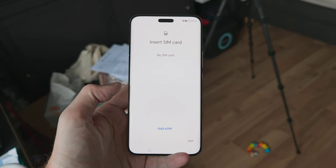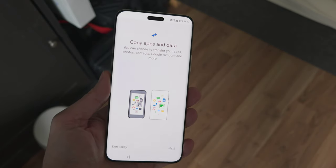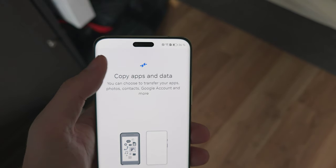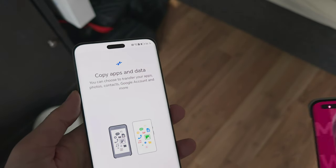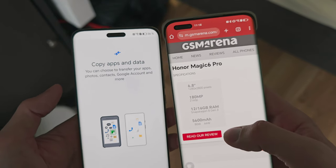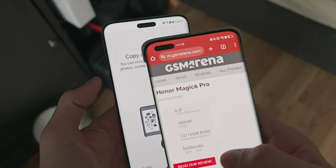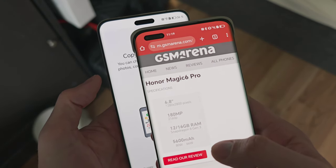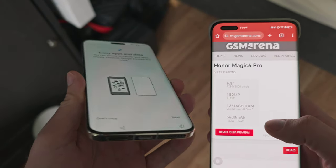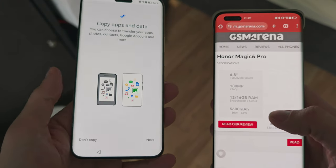You can see the gorgeous 6.8-inch screen and the pill cutout, which is now centered but a little wider and thinner compared to the Magic 4 Ultimate predecessor. On the Magic 5 Pro it looks the same. We have slight curves on the sides, bottom, and top, which helps with swipe gestures.